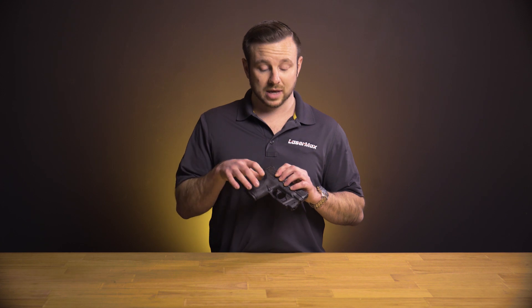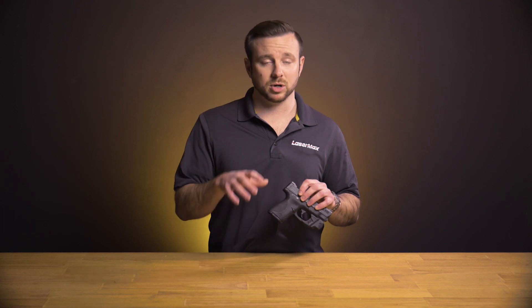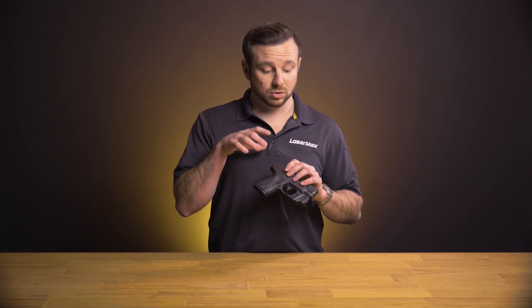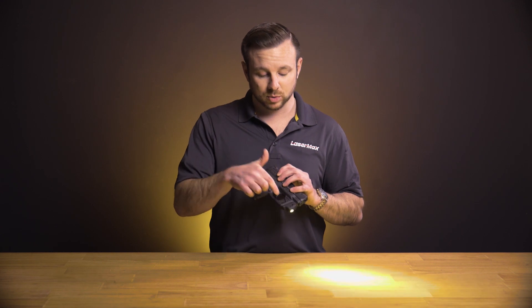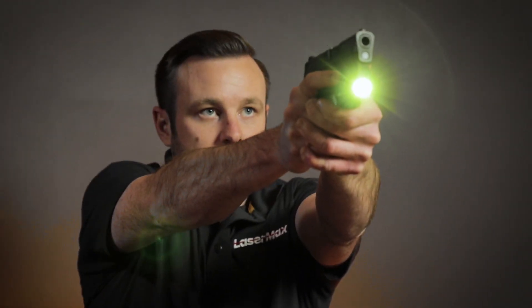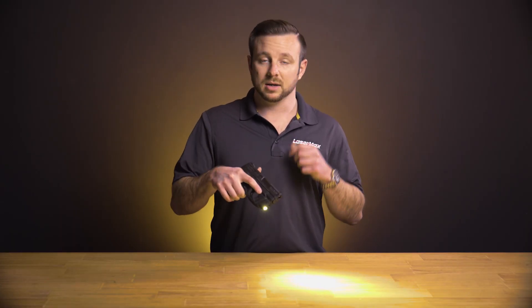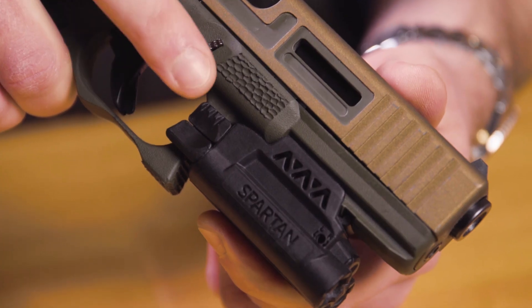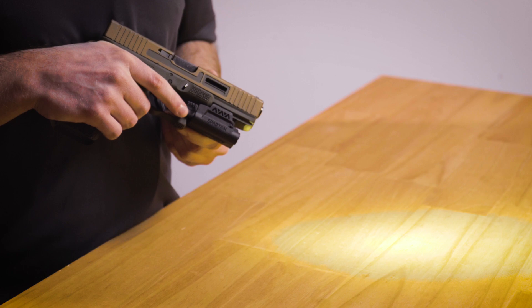It allows the customer the ability to set this up however they would like. If they're sold on the idea of controlled activation — so you don't give away your position or something like that — when you go to draw you can set it up to disable grip sense and just run off of the switches on either side of the firearm. Or if you want a style of activation that instantly comes on, you can set it up that way, so as soon as you get a grip on it it'll turn on. You can set this to run with the laser only, the light only, or the light and laser combined.